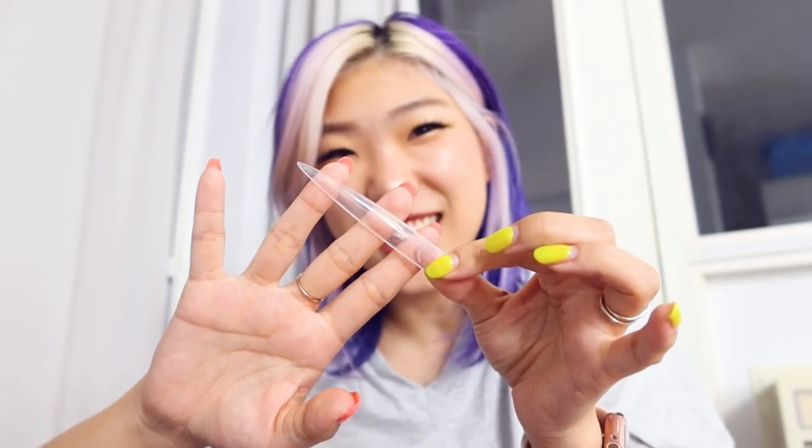It's Nami and today we're gonna be doing a huge nail transformation because I am going to be doing extendo nails for the first time. These are extremely long XXL size nails, and we're just doing this for fun.